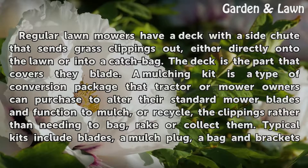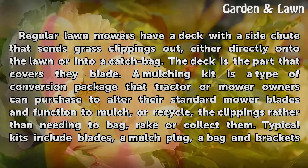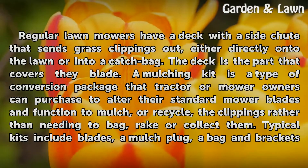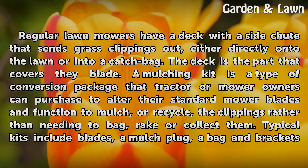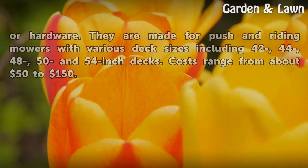A mulching kit is a type of conversion package that tractor or mower owners can purchase to alter their standard mower blades and function to mulch, or recycle, the clippings rather than needing to bag, rake or collect them. Typical kits include blades, a mulch plug, a bag and brackets, or hardware.